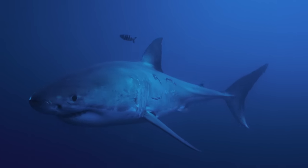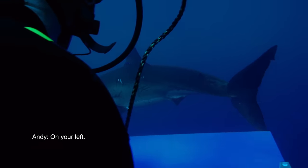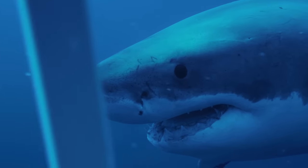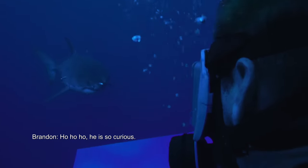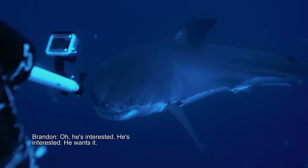That shark is too shy, but another one has just moved in to take a look. On the left. Look out, gentlemen — it's kind of the same way they near the cage, trying to figure out what it is. Oh, he's interested. He's interested. He lost it.